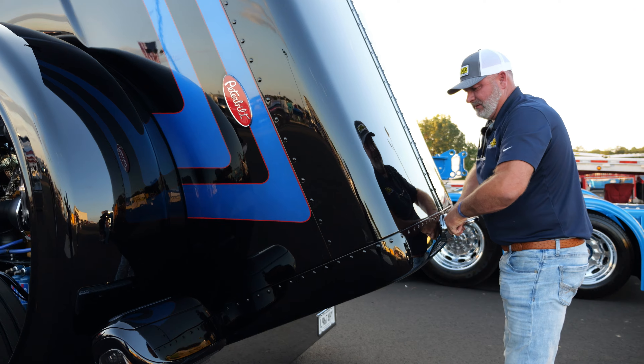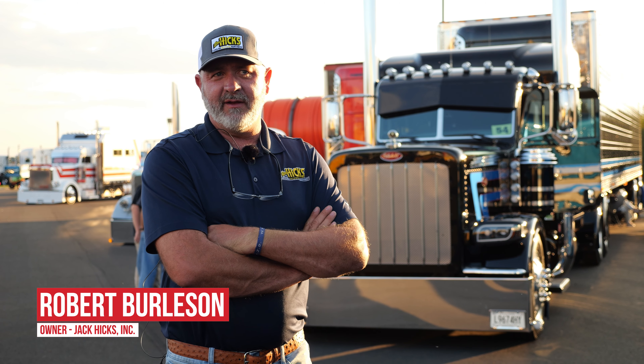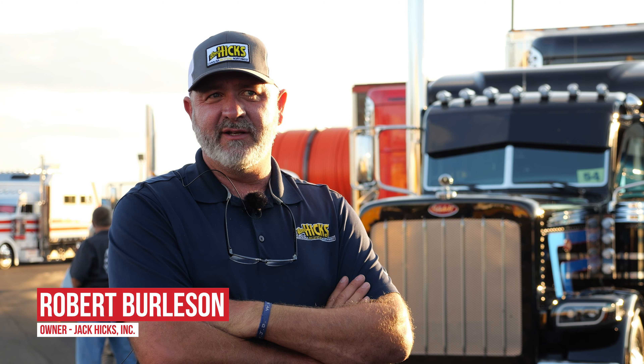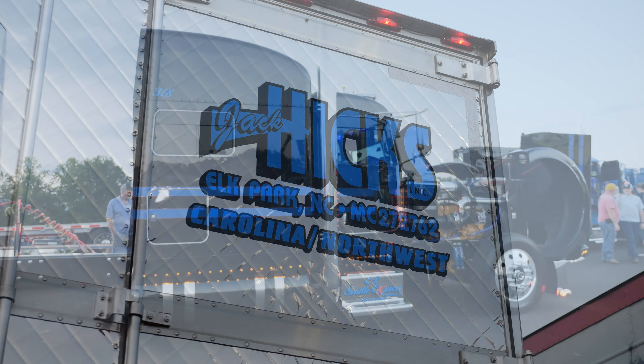My name's Robert Burleson. It started with Jack Hicks in 1978 I think. I ended up buying it in 2010. He's kind of like a second dad to me and we run the west coast — I always have. Now we're in mostly Idaho.